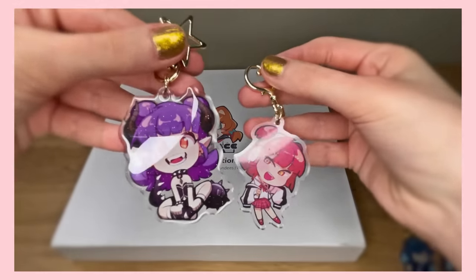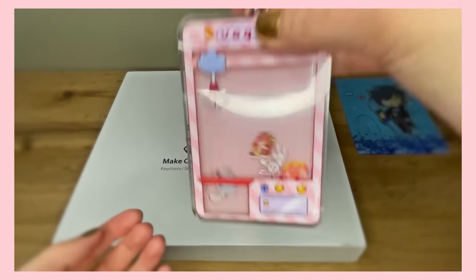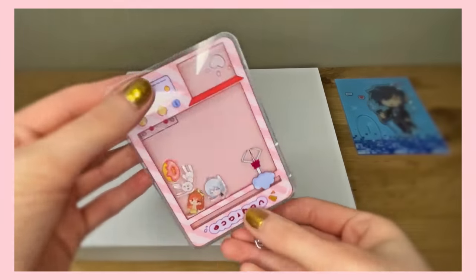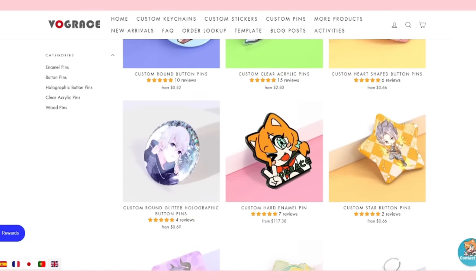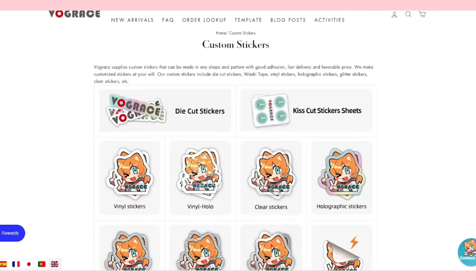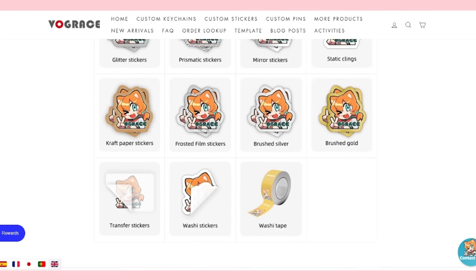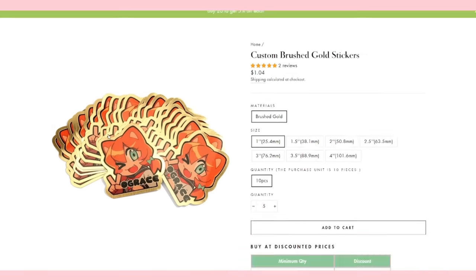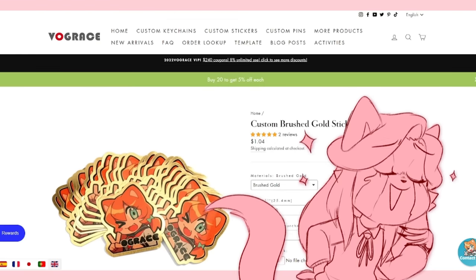These are custom acrylic keychains — from the classic ones to holographic and even glitter ones, they have a big variety. Enamel pins, buttons, and even acrylic pins. They also have casual items like stickers, which can be regular, vinyl, holographic, glitter, prismatic, and even golden. Now that's something a material girl would get — AKA me.